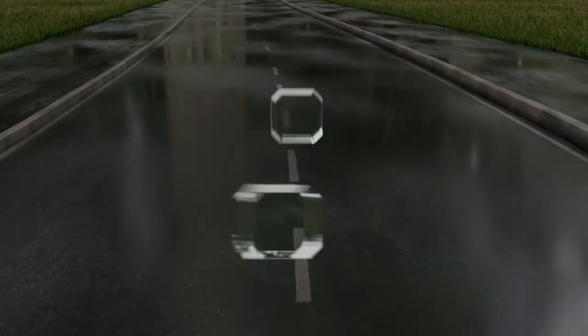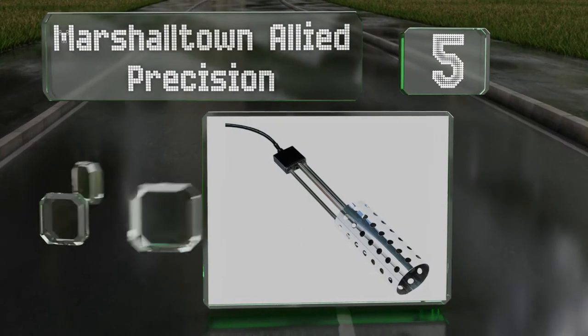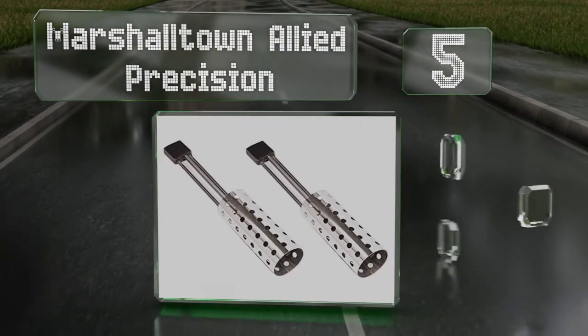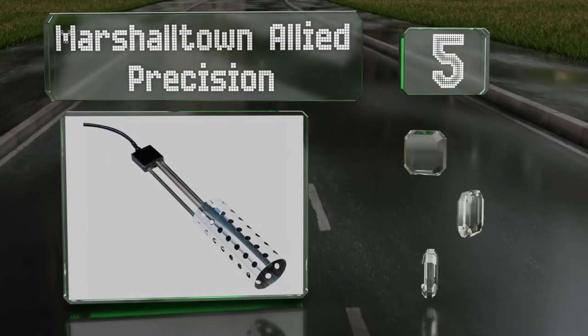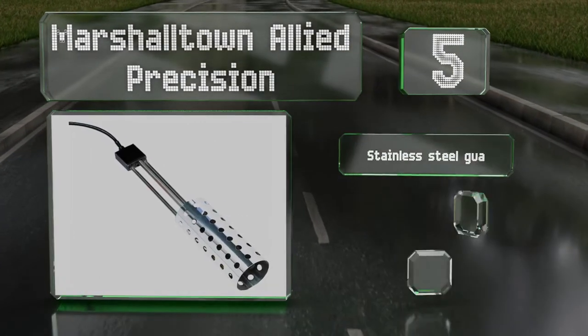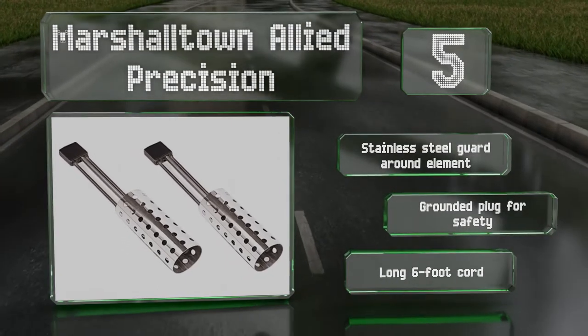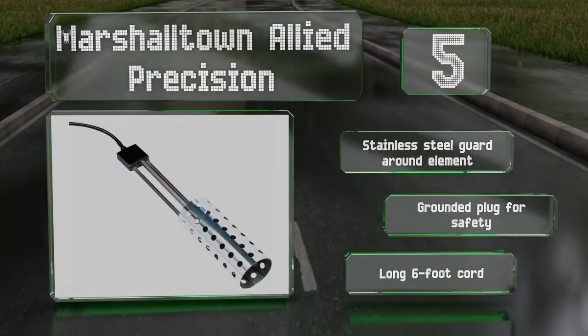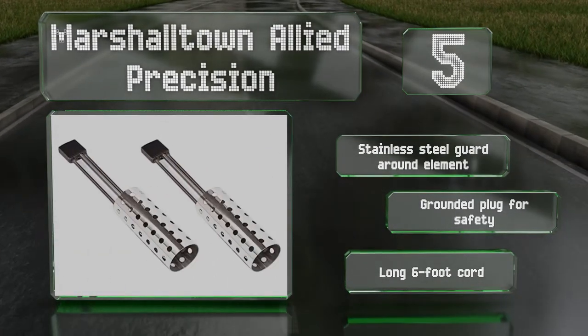Halfway up our list at number 5, you can warm up 5 gallons of water with the Marshall Town Allied Precision, which is thermostatically controlled and meets UL safety standards. When covered by at least 9 inches of water, it'll heat continuously to 150 degrees Fahrenheit. It's equipped with a stainless steel guard around the element, a grounded plug for safety, and a long 6-foot cord.